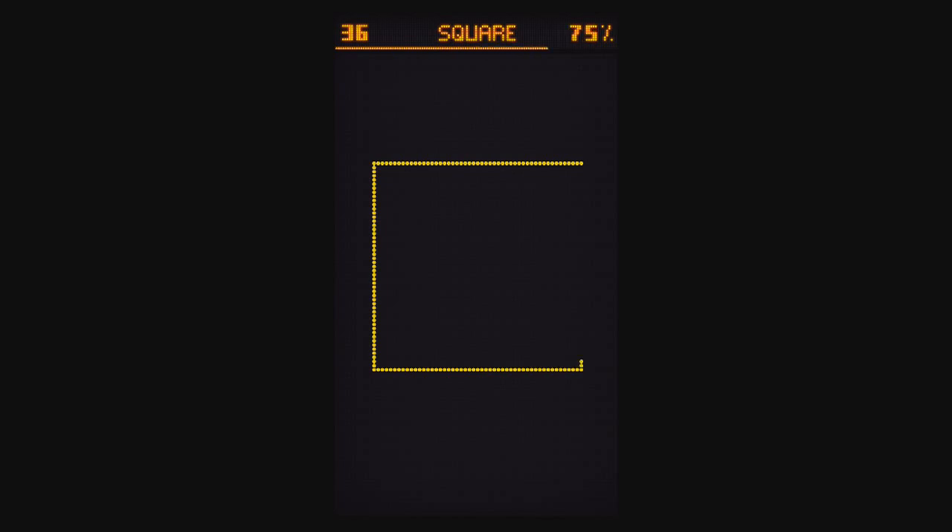Level 36 is another Square. First tap to find the little dot, and then tilt your device to draw a square.